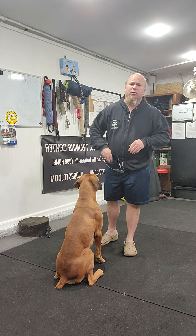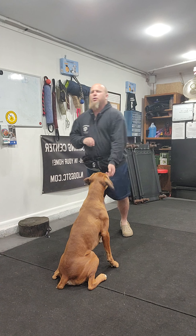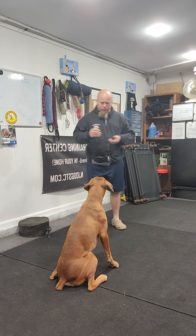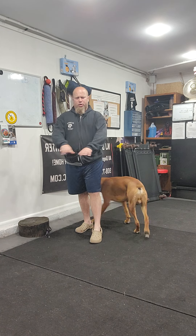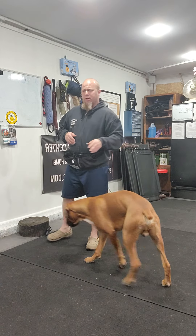Now 'good' means stay in that job and I will bring more food to you. I can move away and start adding distractions, distance, and duration — the three D's of dog training. The word 'yes' means you're free to come and get the food out of my hand, meaning your job is done, you're released from that job. The word 'get it' is when I throw the food to the floor — he's free to come out of the position and go get it.